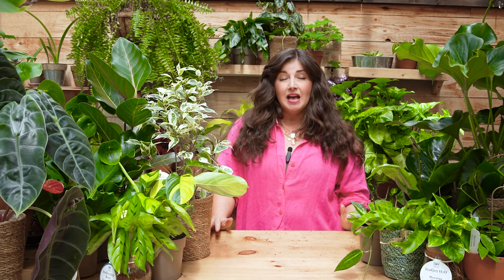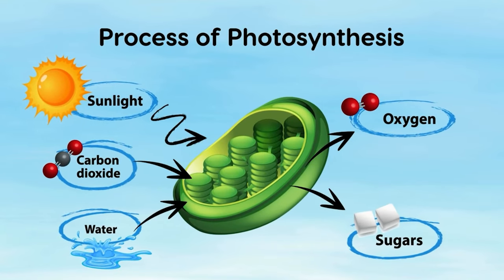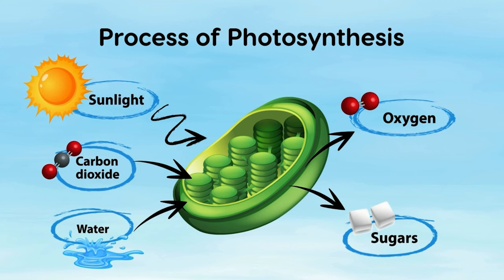We don't perceive light in the same way our plants do, and it's really hard as humans to understand the differences and figure out that sweet spot lighting-wise for our plants to thrive. Because let's be real — plants need light to survive. If you remember from second or third grade science class, plants perform photosynthesis: they take sunlight, pair it with a few other things, and make their own food. Plants eat sunlight. No sunlight, no food, dead plants.